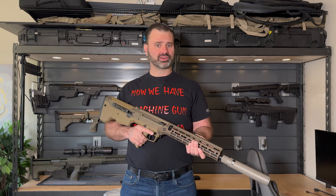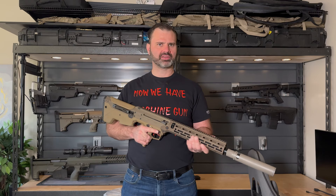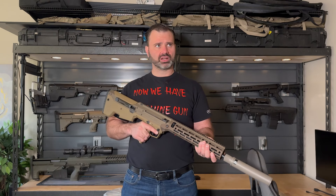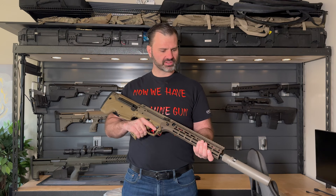The opportunity occurred just prior to COVID and we went through the trials with this rifle, as well as our SRS and our HTI rifles. For those of you that don't know, Saudi Arabia already uses some of our SRS and HTI rifles in some of their services.